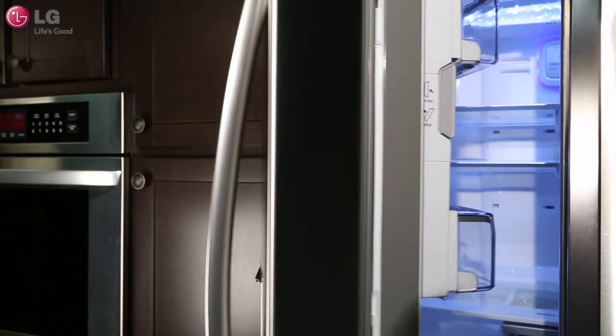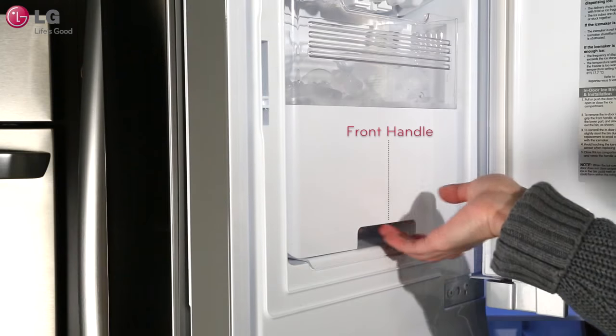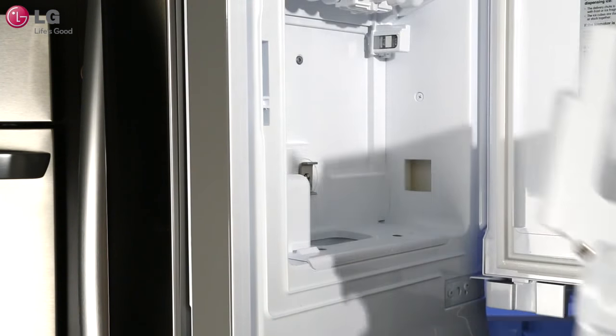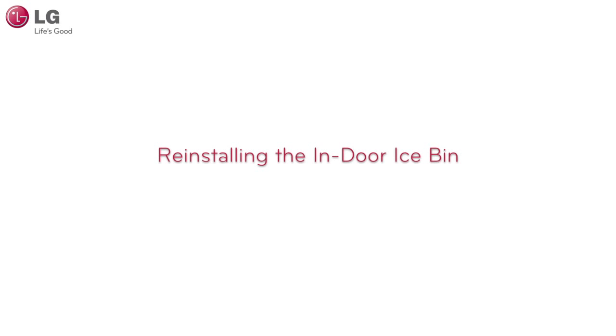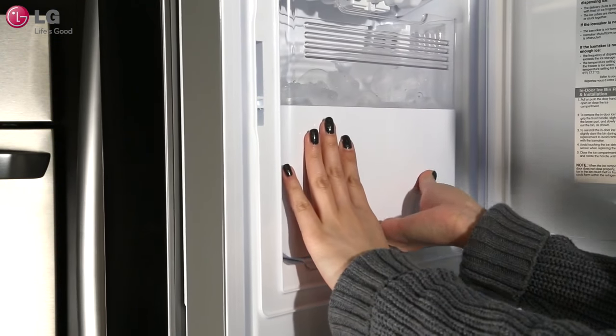Open the refrigerator door. Open the ice maker compartment by gently pulling the handle downward. Grip the front handle of the ice bin, slightly lift and pull the bin out.